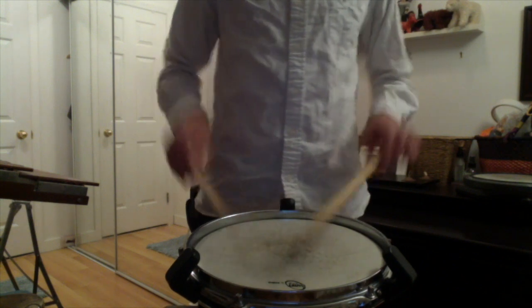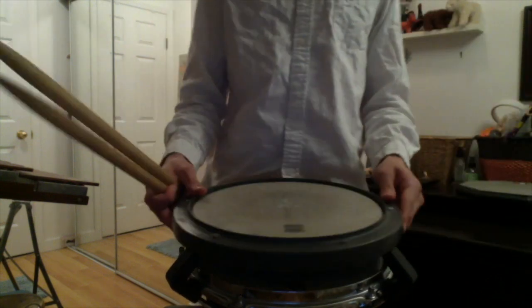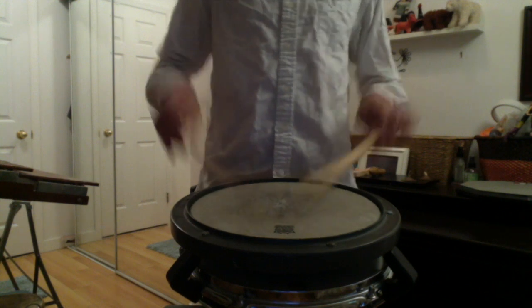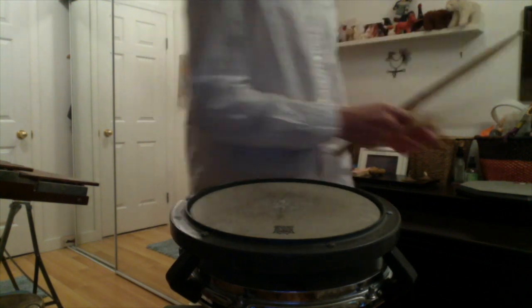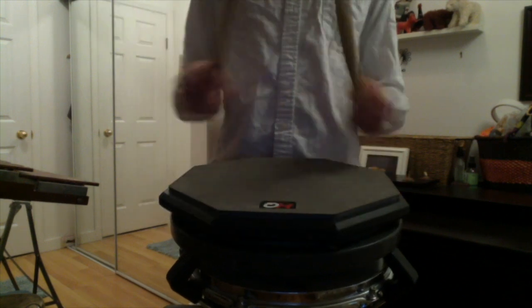This is what this one sounds like. There are a lot of different types of practice pads. This one is a lot louder, and a little less bouncy. This one is a lot softer, but quite bouncy.